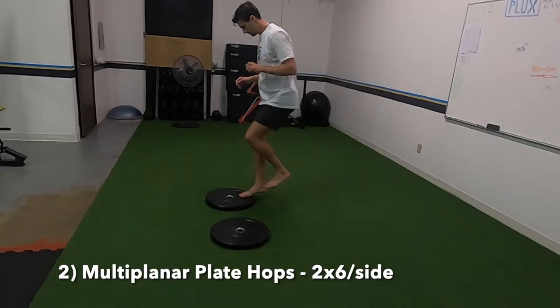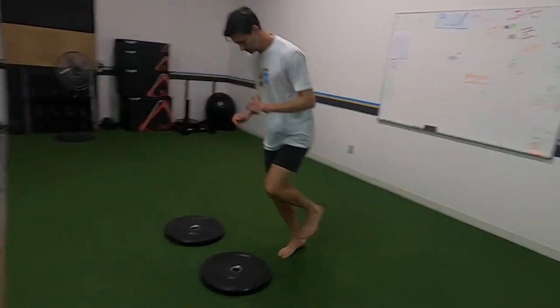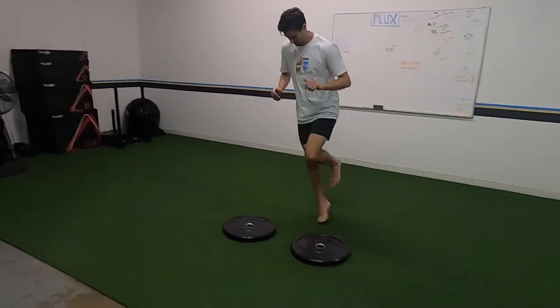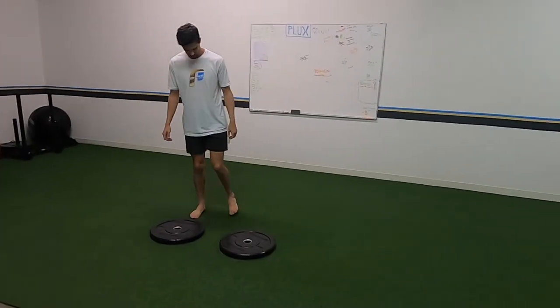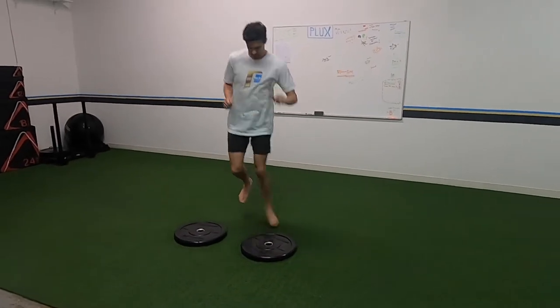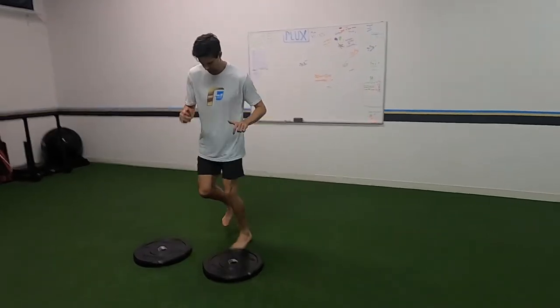Moving on to some multi-planar plate hops — one leg, jump lateral, jump up onto the plate. The better you get at these, the higher the plate you can use and the farther you can set them apart. If you can get them apart a good distance and hit everything under control without having to take multiple hops — jumping up into the middle of the plate every single time — that's ideal.